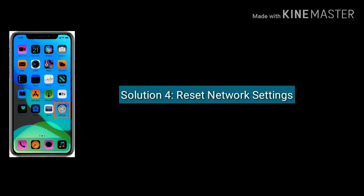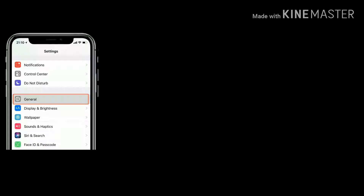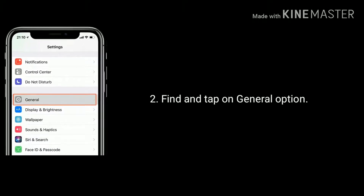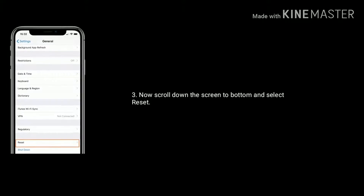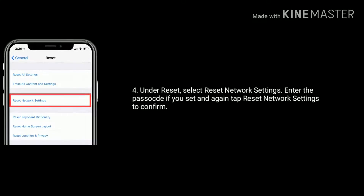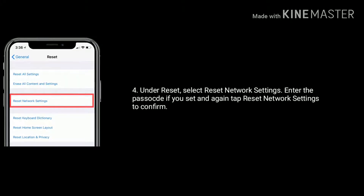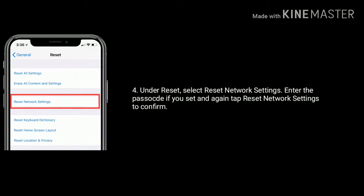Solution 4 is reset network settings. First go to Settings app, find and tap on General option. Now scroll down the screen to the bottom and select Reset. Under Reset, select Reset Network Settings and enter the passcode if you have set one, then tap Reset Network Settings again to confirm this process.